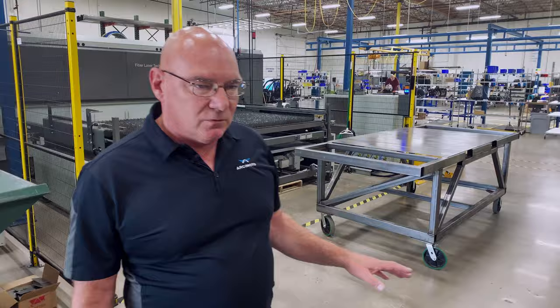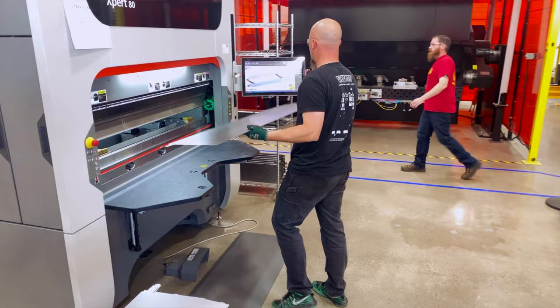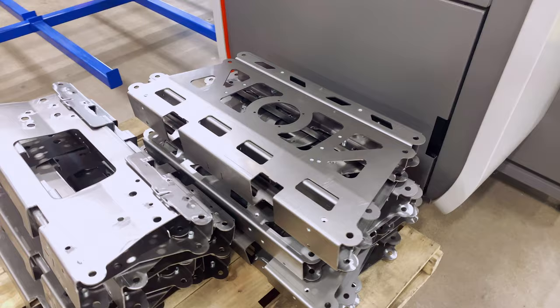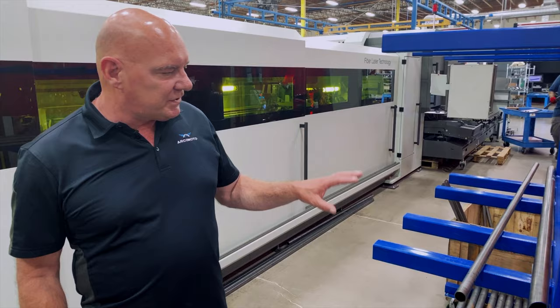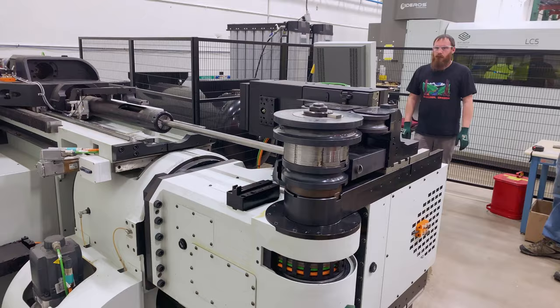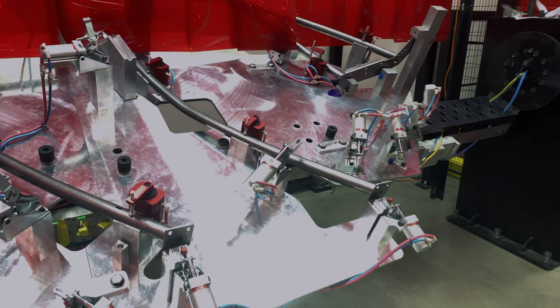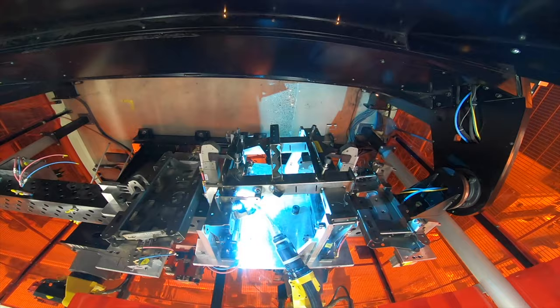Here are some components that just came off the laser. We walk them right over here to the CNC forming machine. The technician loads it into the equipment and begins to create different components that make up your future Arcimoto. We take these pieces of steel, load them into the CNC bender, and it starts creating the upper structure. We load them into this fixture, clamp them down, it rolls up in there, and then the robot stitches it all together.